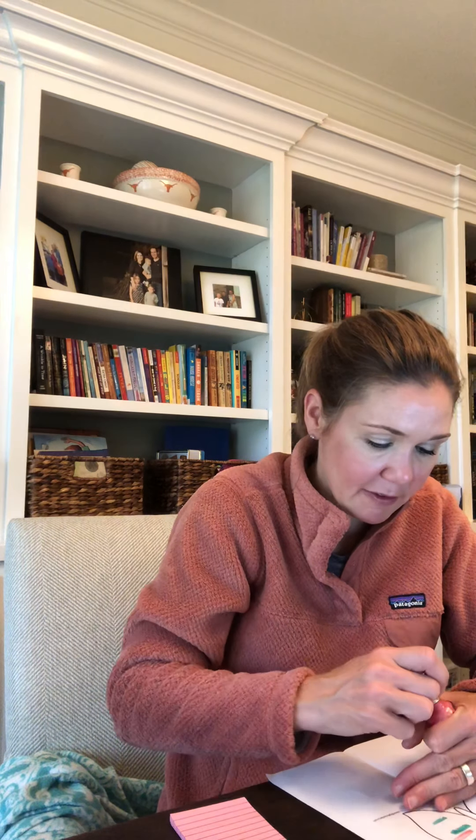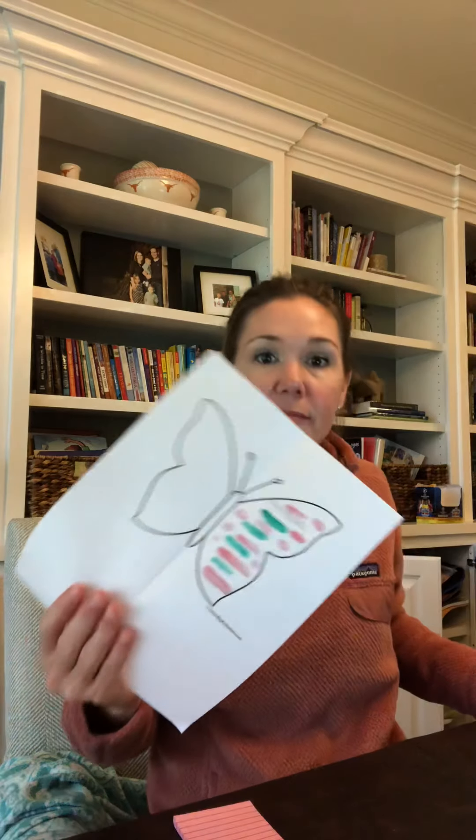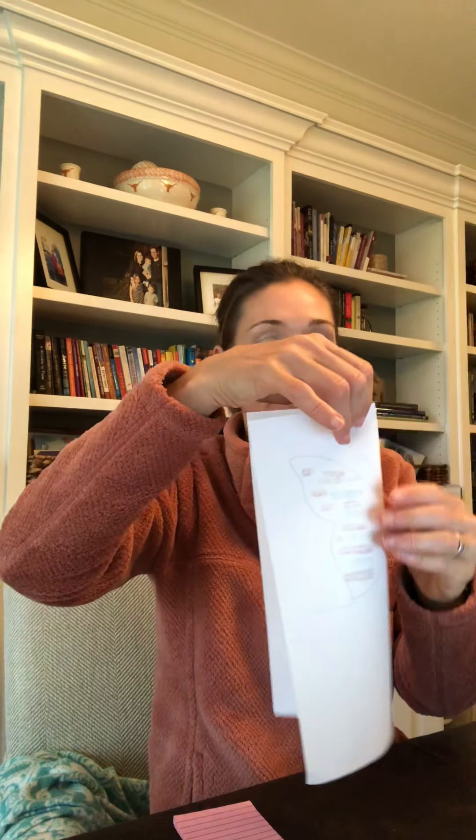I'm gonna draw my little butterfly with stripes of nail polish. I would use normal paint but with the teenager we're more likely to have nail polish than actual paint. So I'm just gonna draw some pretty lines, then fold the paper in half, rub it, and my butterfly will be the same on both sides.